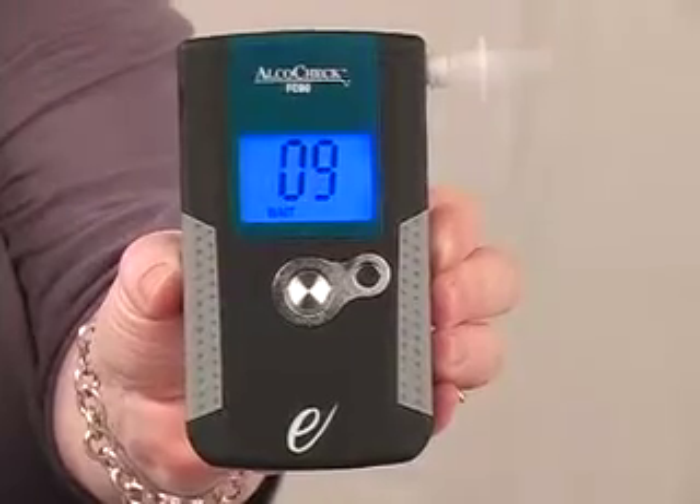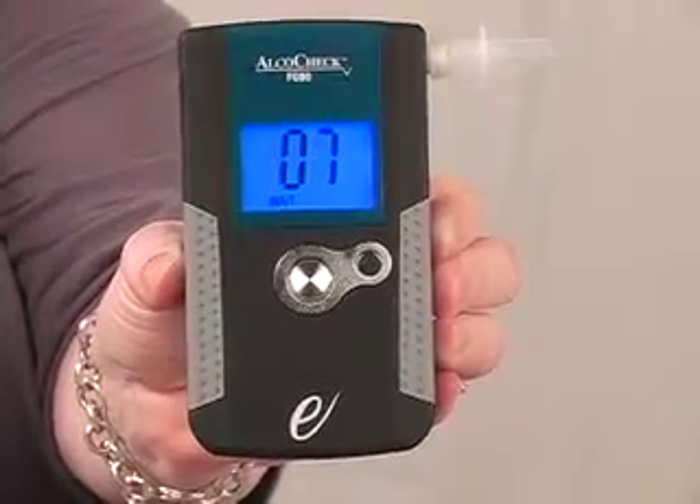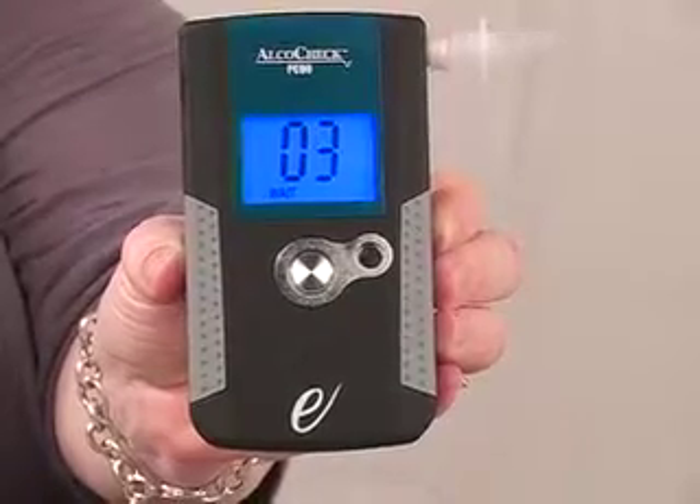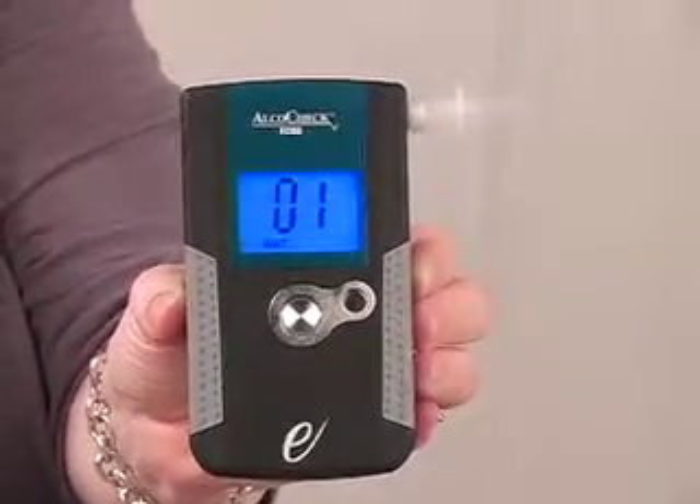The device will count down from 15. The donor should have nothing to eat or drink for 15 minutes prior to testing. Hand the device to the donor.